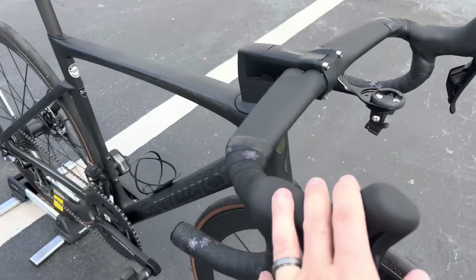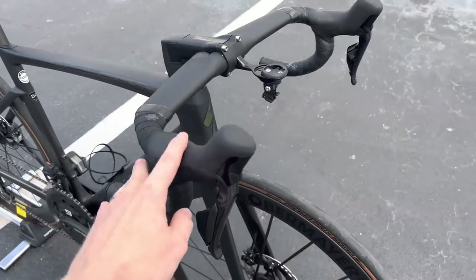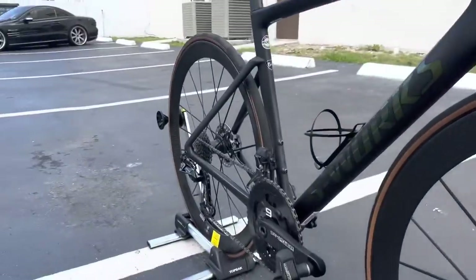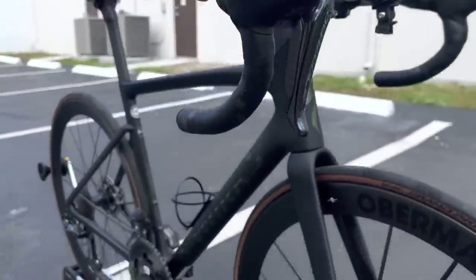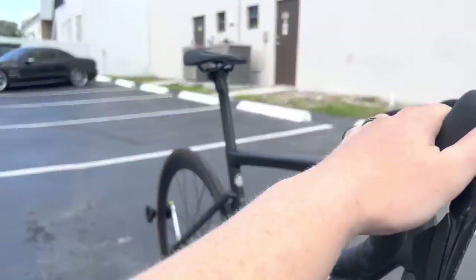For the handlebar wrap, it's the SuperCaz Kush tape with an oil slick galaxy star logo. For the groupset, it's the Dura-Ace 9250 12-speed — a semi-wireless groupset. You have 12 gears in the rear and two on the front. The shifters are wireless, but the rear and front mechs are connected by Di2 wires to a battery inside the seat post.